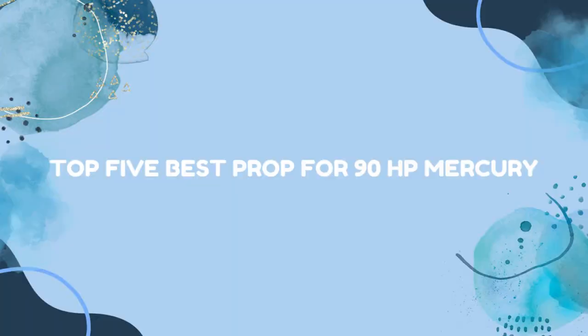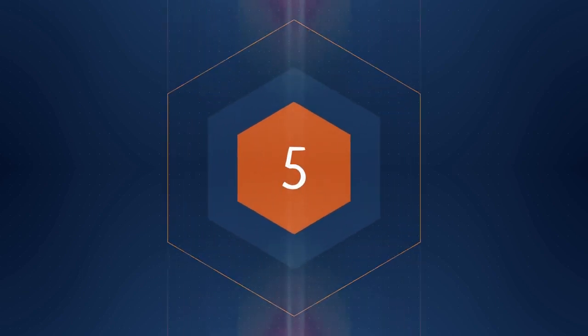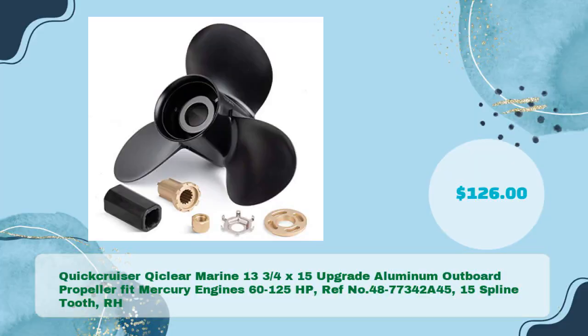Top five best props for 90 horsepower Mercury. Quick Cruiser Cheeklier Marine 13¾ x 15 upgrade aluminum outboard propeller, fit Mercury engines 60 to 125 HP. Ref no. 48773 42A45, 15 spline tooth, right-hand, in just $126.